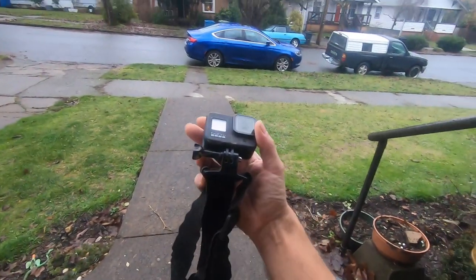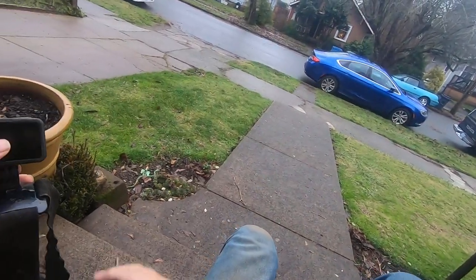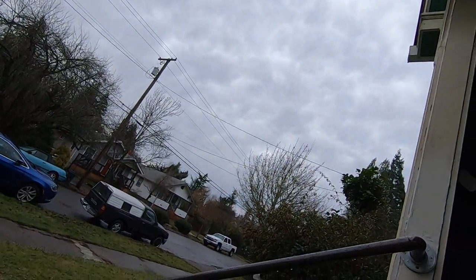So what I'll do is I'll just go like this — tear off the stickers, tear off the lens sticker. Then I'll put you inside of my old case here.